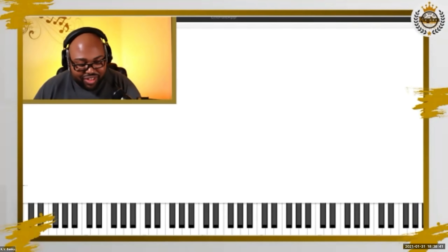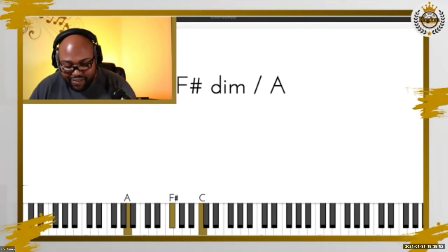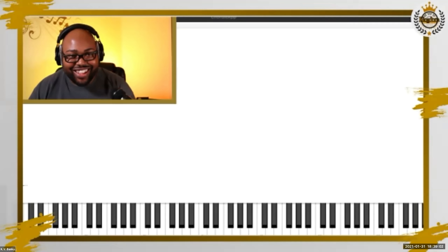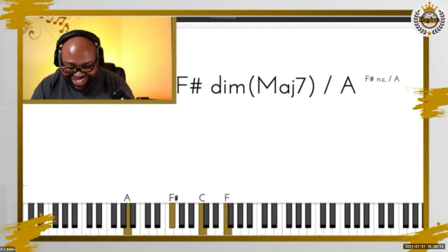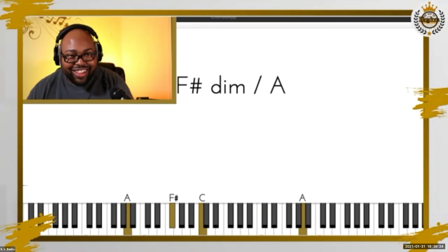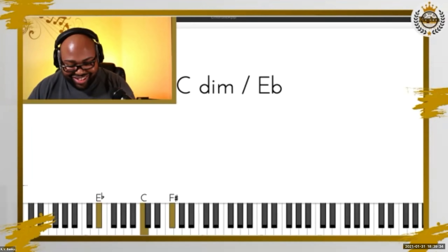Now in the left hand, play a spread triad — an A spread triad, which is A, F sharp, C. I want you to start from the D in the right hand. Now we're getting into the really cool stuff — do that scale in the right hand starting on D, with the spread triad in the left hand. Now let's go to the E flat spread triad — E flat, C, and F sharp — and start from the G sharp in the right hand, giving me three octaves of that same scale.